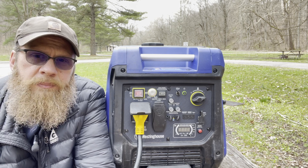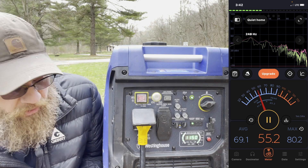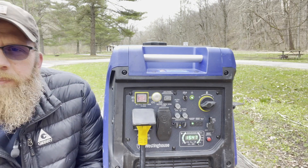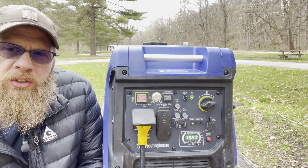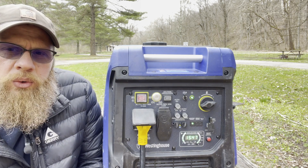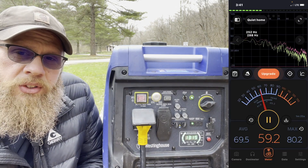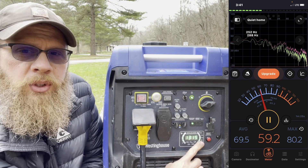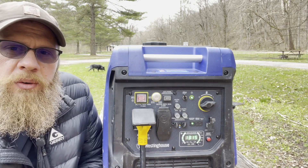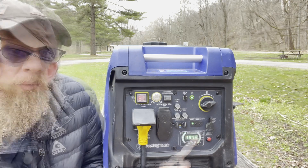We've got it running and we're charging the batteries — it says it's drawing at 25 percent of maximum output right now, just charging the two lead-acid batteries plus the refrigerator and everything else with that residual 12-volt draw. Let's fire up the air conditioner. Now the blower has kicked on too and we are up to 50 percent draw running the air conditioner and everything at the same time — still only 50 percent, not too bad.